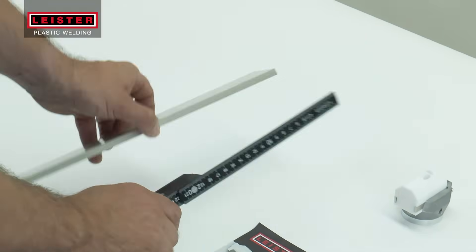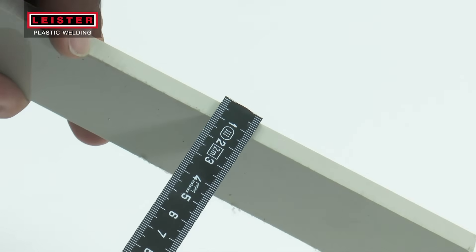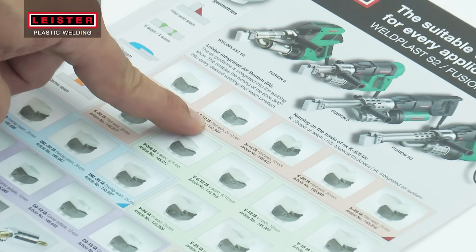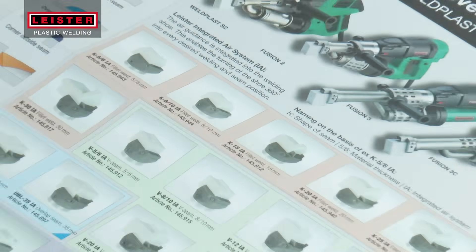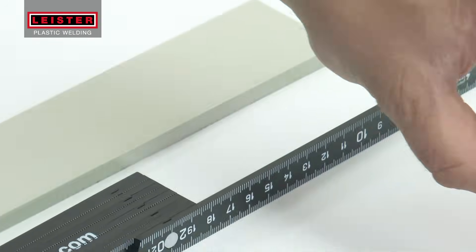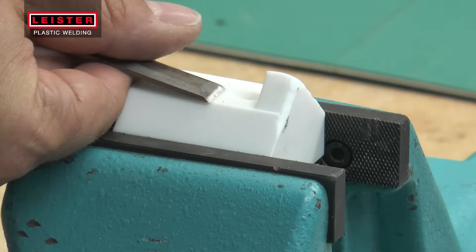Based on the thickness of the material to be welded and the required weld geometry, select the correct welding shoe. The code, located on the bottom of the shoe, indicates the geometry of the weld and the base material thickness.